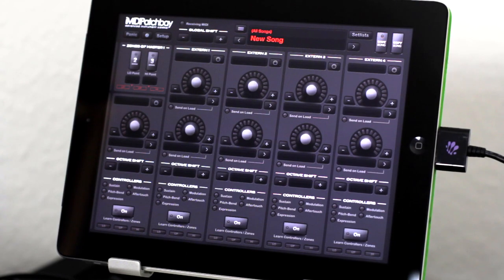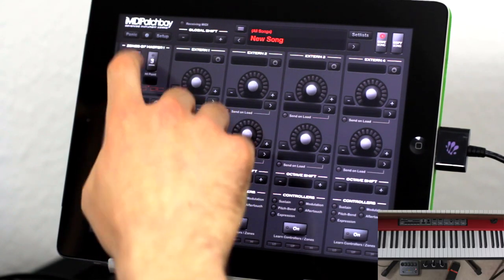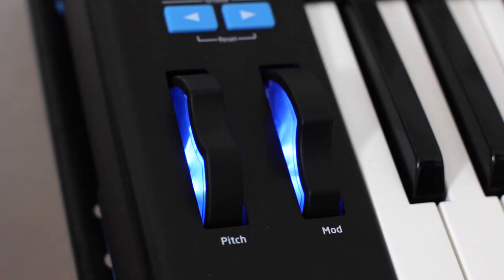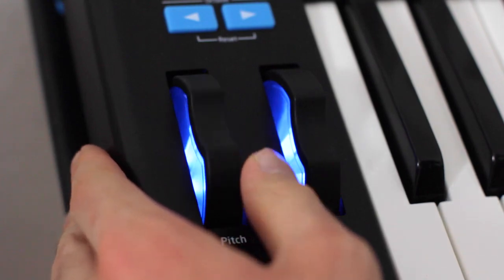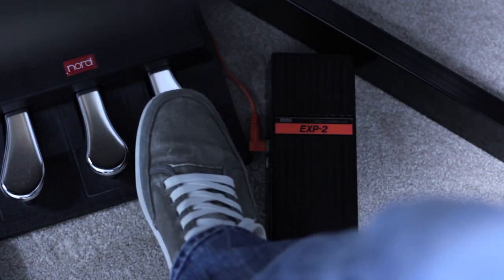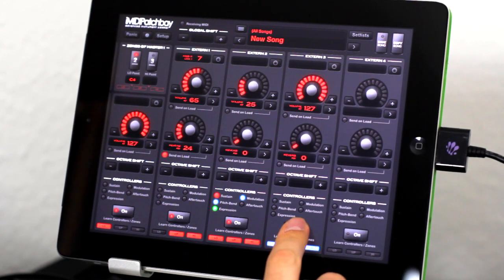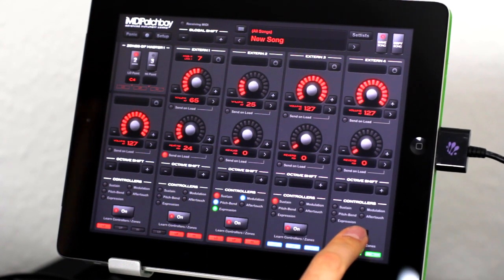So I created iMini Patch Bay, which is a MIDI routing app that allows me to assign sounds to key ranges on my keyboards. I can also use the controllers of one keyboard to control the other keyboard. Now, for example, I need only one sustain pedal to control all of my keyboards, and I can deactivate or activate it for all of them independently.